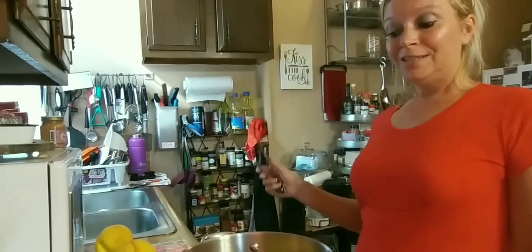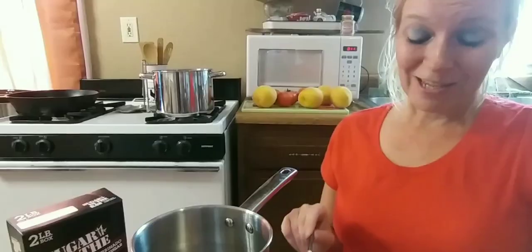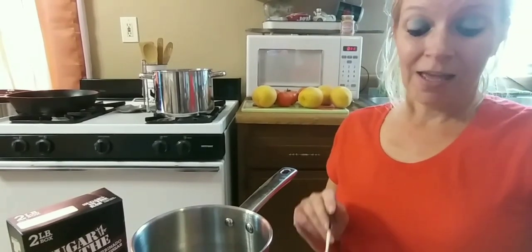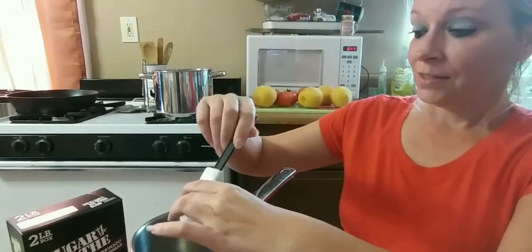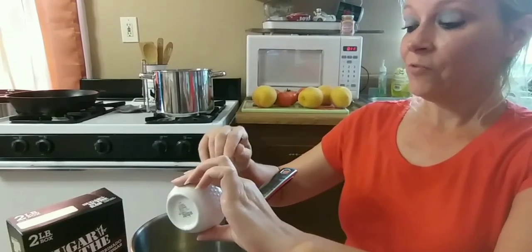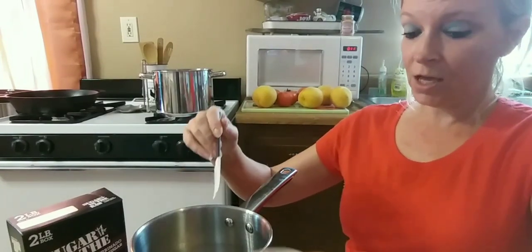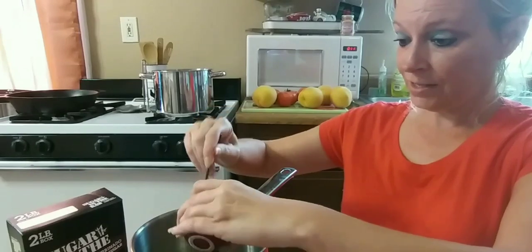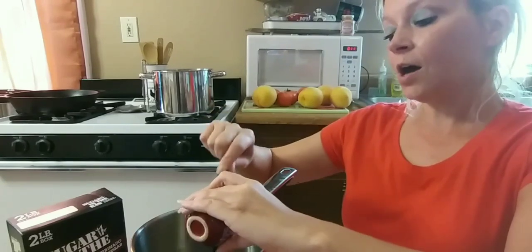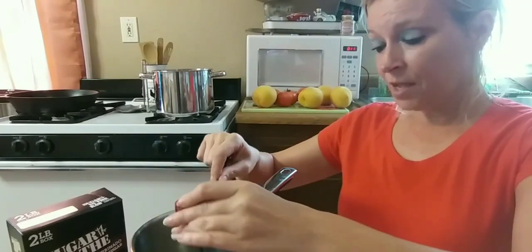I'm going to be making some yummy, delicious peach and tomato cobbler, getting my vitamins and nutrients for the day. While my peaches and tomatoes are cooling down, I'm going to start my sauce. I have the zest of one large lemon, one fourth cup of dark molasses, and two teaspoons of vanilla that I'm going to add in here.